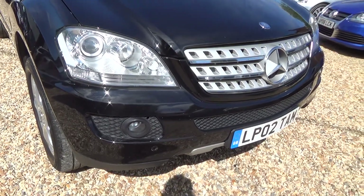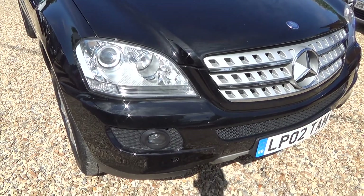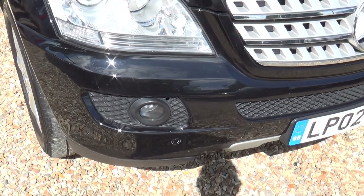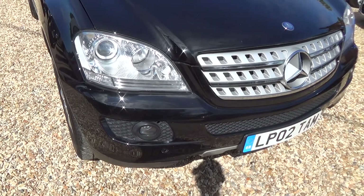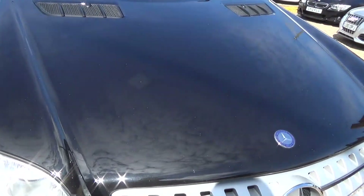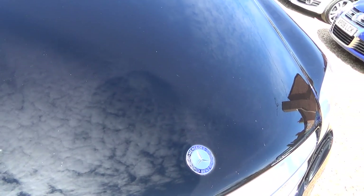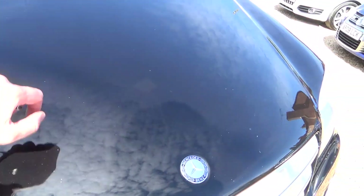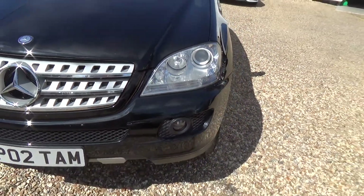All the spec and service history is detailed on our website — that's coupesconvertibles.co.uk. There are a few very tiny stone chips on the front bumper, but nothing to worry about. On the bonnet there are some very small, pin-sized ones you might pick up on the camera, and a couple of very light scratches that will go over with the polisher and buff out.